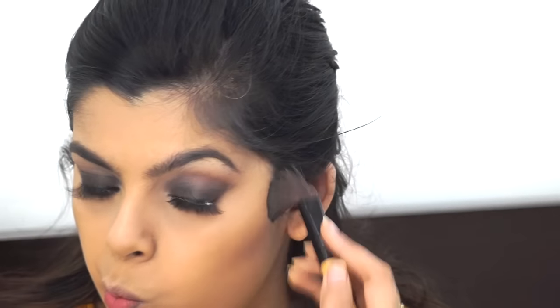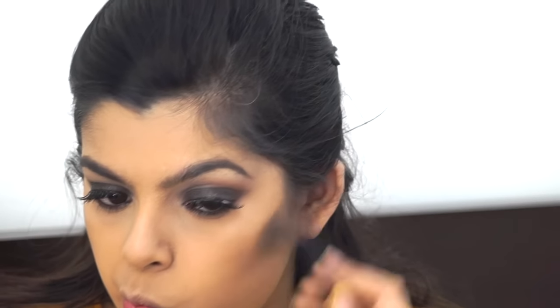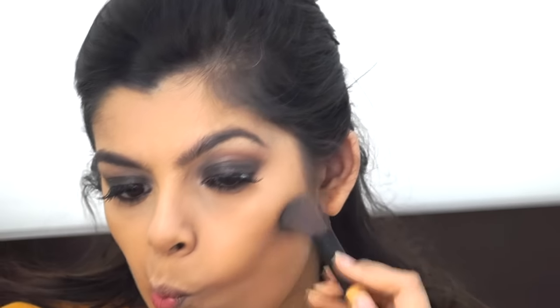You can see that white thing on my lashes — that's the glue because my lashes came off and I had to reapply them. The lashes are number 53 by PAC.